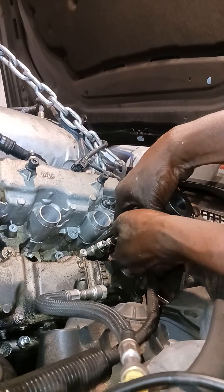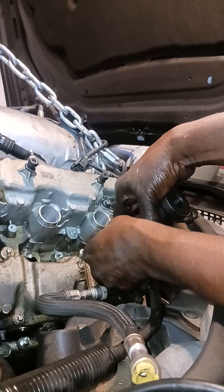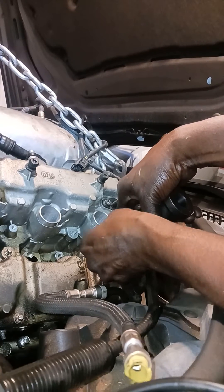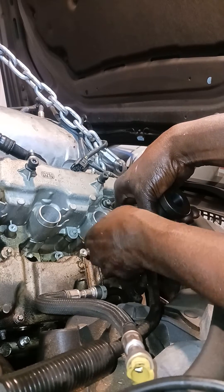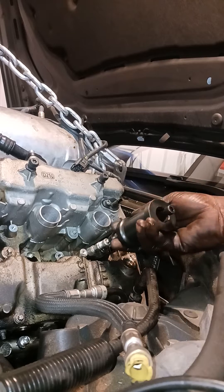So you hook it around there. You're going to tighten this down to keep it kind of even with the strokes — help you evenly apply pressure. Now you're just going to slide that baby.